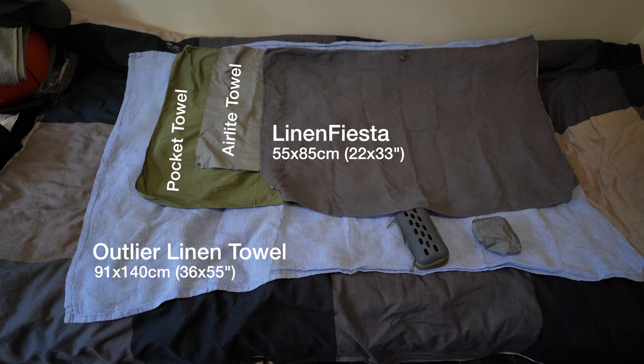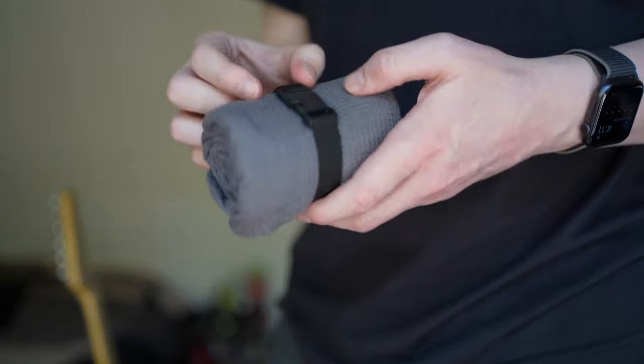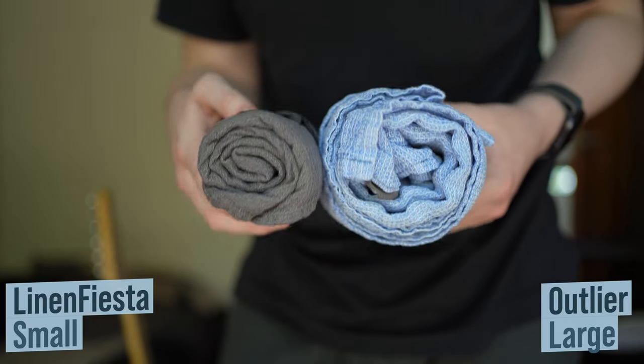Linen Fiesta actually offers larger sizes and a whole bunch of different colours as well. I ordered the smallest in the grey colour. The Linen Fiesta towels come with what they call a travel belt, which really is just a nylon strap with a clip. From the pictures, I had assumed that this clip was attached or sewn onto the towel, but it is in fact not, so it's potentially fairly easy to lose.